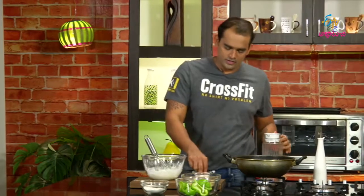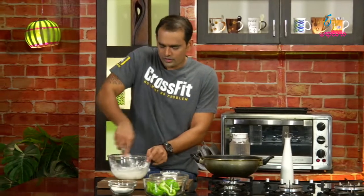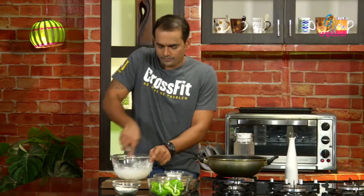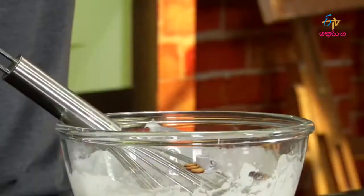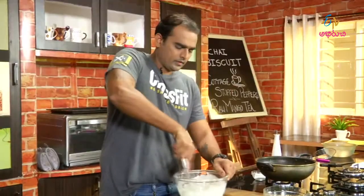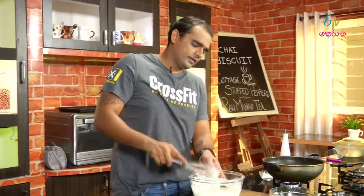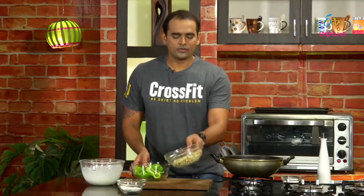It's a very good dish. After adding the water, mix it with a whisk. After the whisk, add a tablespoon of oil and mix well.